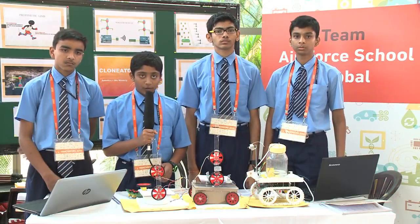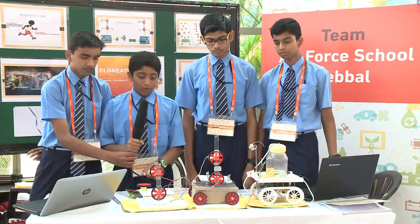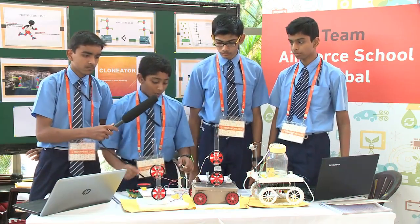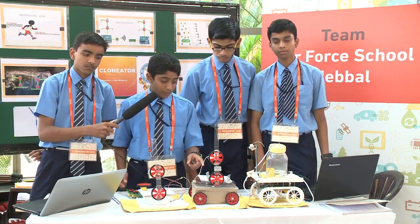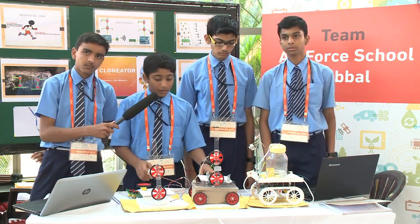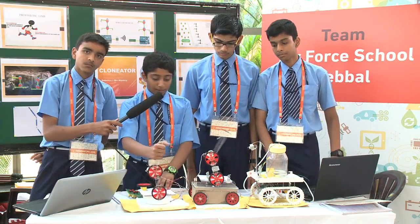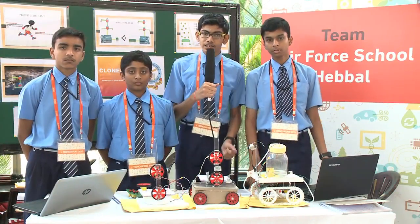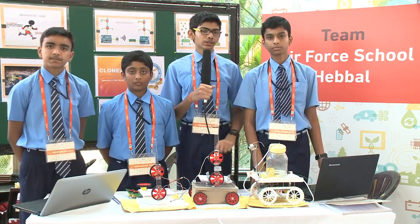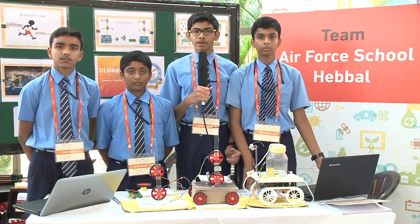Clonator is a robotic device that replicates the action done by its master. There are two components of our Clonator: one is the TX or the transmitter robot, and the other is the Alex or the receiver robot. The master controls the receiver robot by the transmitter robot. As you can see, it's getting replicated. Our project is the Clonator — it doesn't need to be charged frequently, it doesn't use any microcontroller. We are presenting you the edge of robotics and biomimicry.